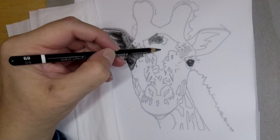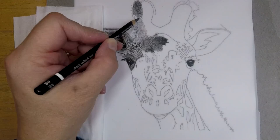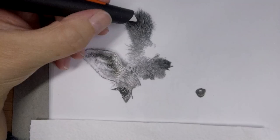In this project it was all about values and textures. If you want to train your values because you're always staying too light, this is a cool project to practice. That's something beginners often do — they stay too light because they're afraid of the darks. When I look at my old drawings, I can see the same thing.